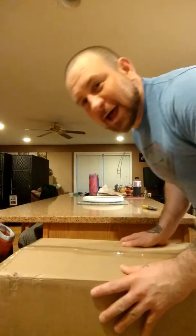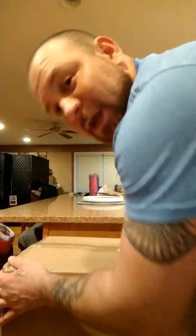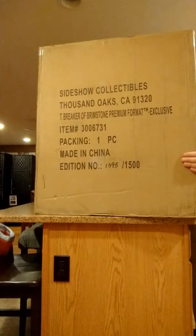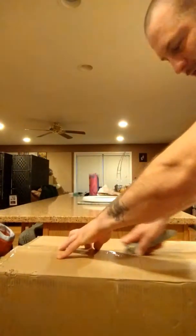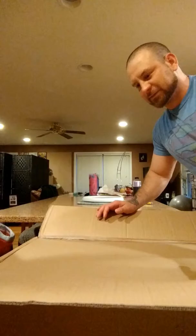How's it going guys? We're here live with another statue unboxing and it's a big boy. I asked my wife to help me out. This is the Thor Breaker of Brimstone premium format exclusive. So excited! Just got it today, and hopefully nothing's broken — that's why it's good to do it live, so Sideshow could clearly see if anything broke.